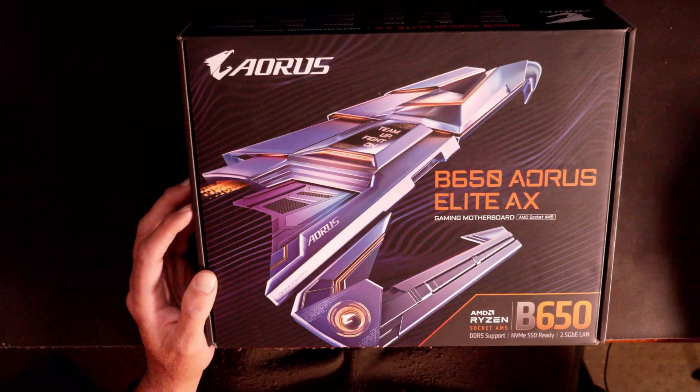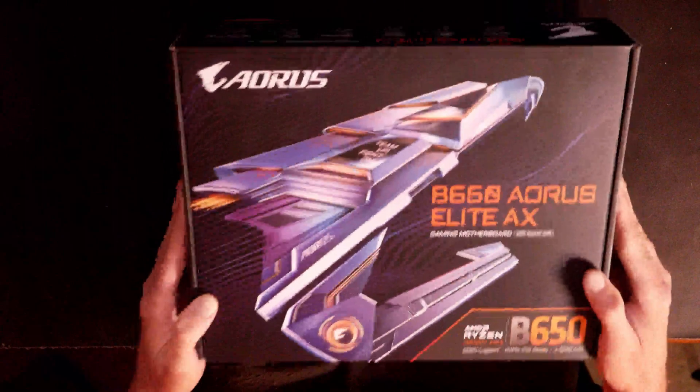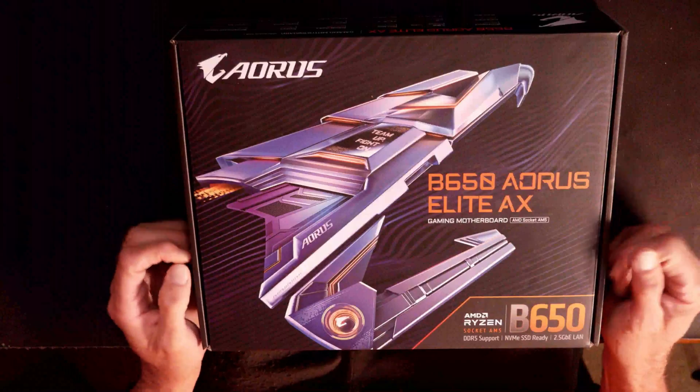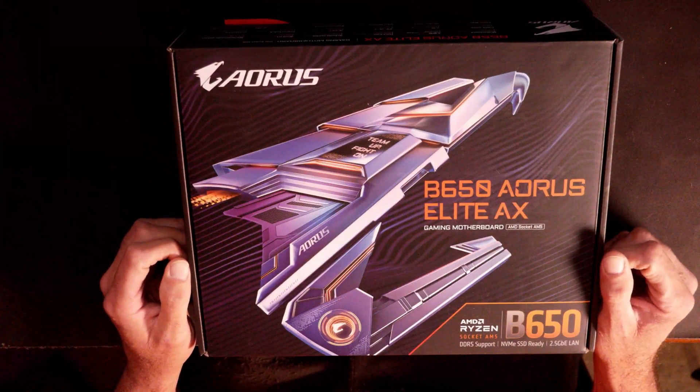So without wasting all your time, let's flip over here and get this thing out of the box and run down through the specs. We've got the motherboard laying here inside its box. I do have to admit it's a fairly heavy box compared to most AMD motherboards, which I guess we'll see why it's so heavy when we get into it.